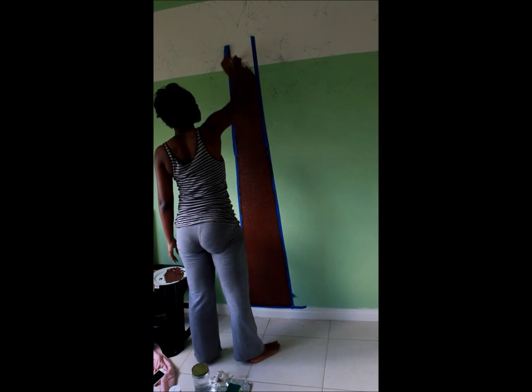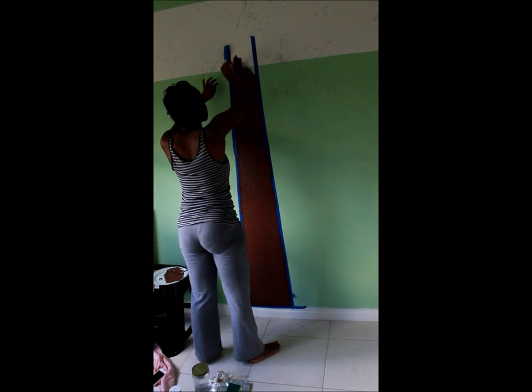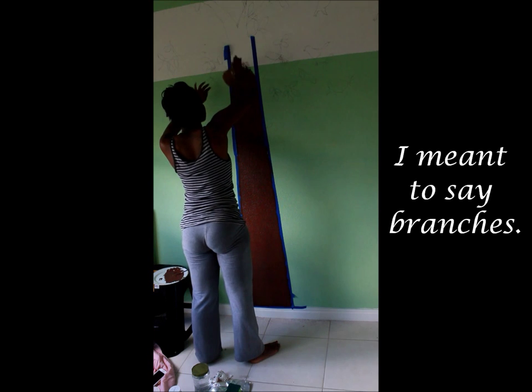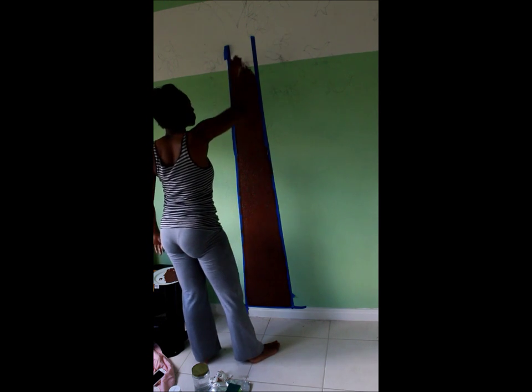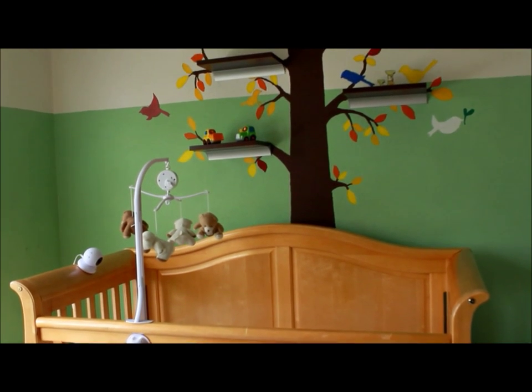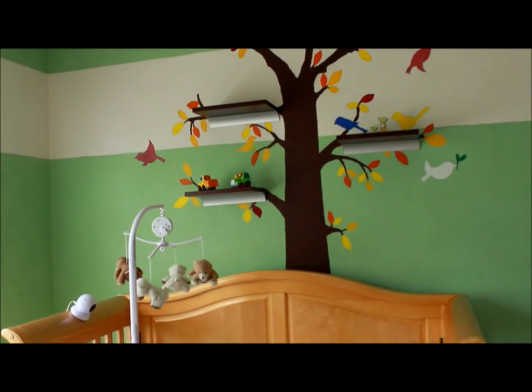I'm sorry that I didn't show the painting of the rest of the tree — like the trunks and the birds and everything — but you get the idea. This is the completed look with the crib and everything set up.